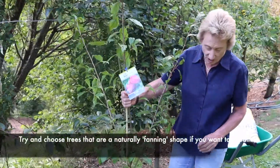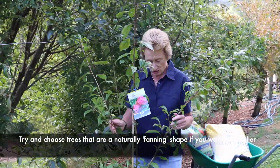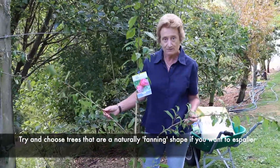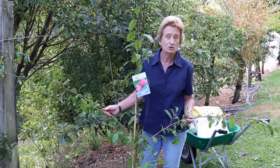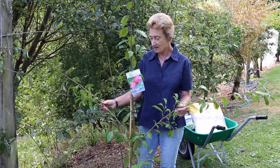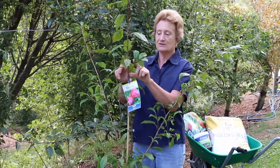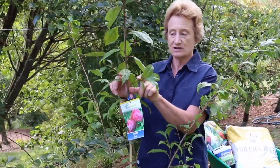To choose your fruit tree — if you're going to be planting it against a fence or on a wire like this — you need to choose one that is naturally the right shape for you if you can. If not, you can always prune it to shape, but this one is ideal. It's got two branches that I can train down, and up here next year I'll be able to take a couple of these little branches and train them out as well.